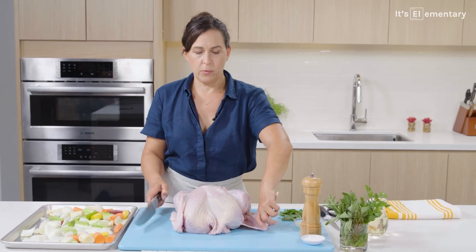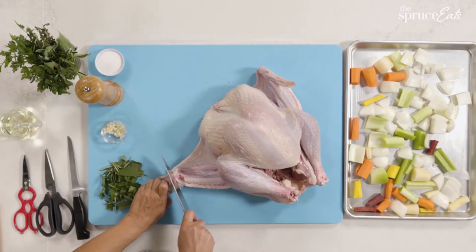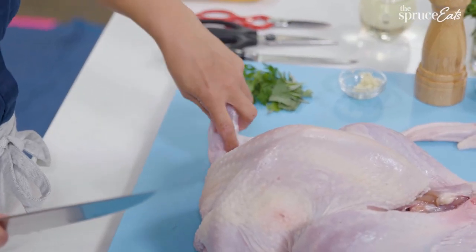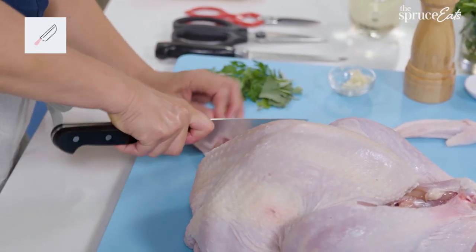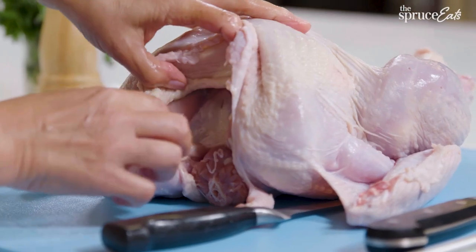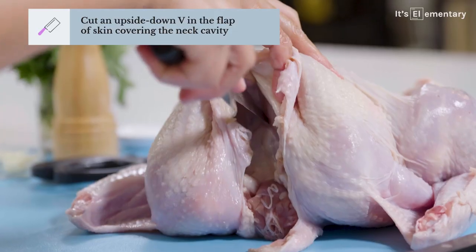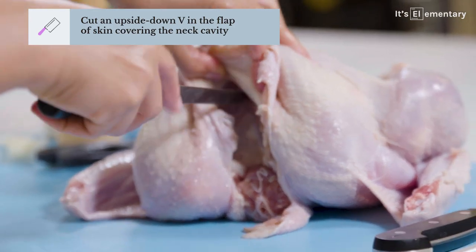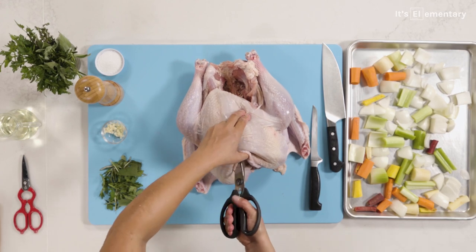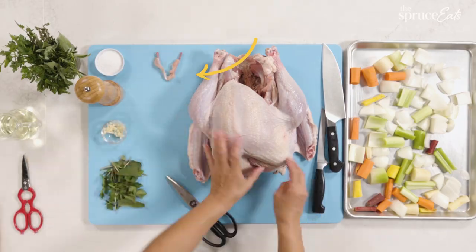I'm going to show you how to do it. I am going to cut off the wing tips because nobody really eats the wing tips — they just kind of get in the way. To find the joint, you sort of articulate the wing, see where it bends, and cut it exactly where it's bending. Take out the wishbone — it just makes the whole thing easier to carve. Take your finger and feel there is a bone on either side of the breast meat. Take a knife with a thin point, find that bone, draw your knife along it, then take your kitchen shears and snip the top of it and pull it out.